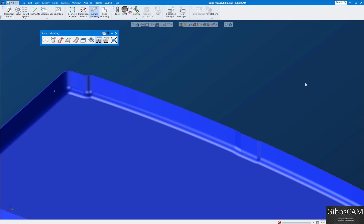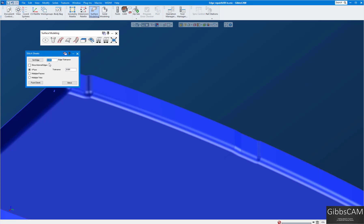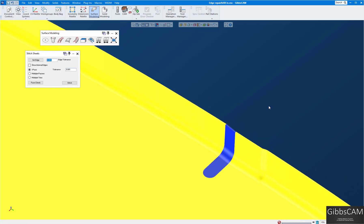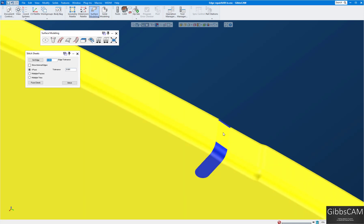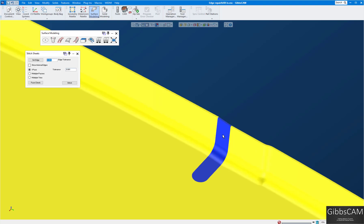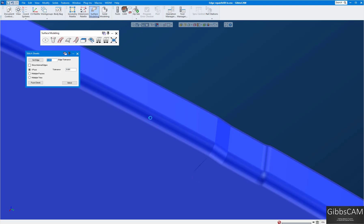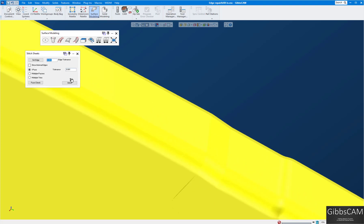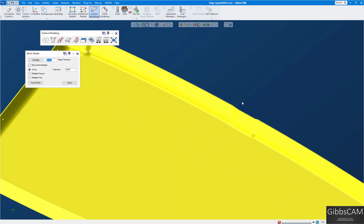Clicking 'Stitch Sheets' brings up this menu. We'll keep the defaults — a thou and just one pass should be fine. Turn off face selection — you can see this selects everything stitched together so far, but you can see these patches are separate. Hold Ctrl and you can see they're all separate sheets. You can select them all at once or one at a time. Let's do one at a time — click 'Stitch.' Selecting the whole body, you can see it adds this in because they're now considered one sheet.